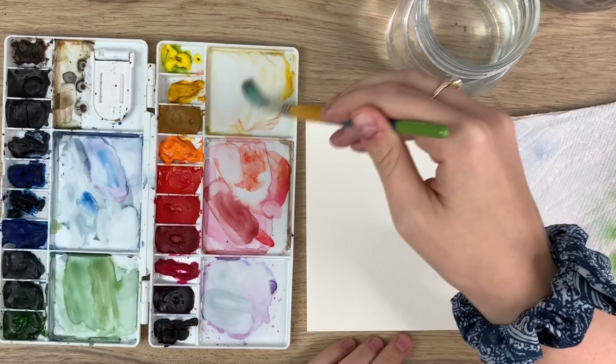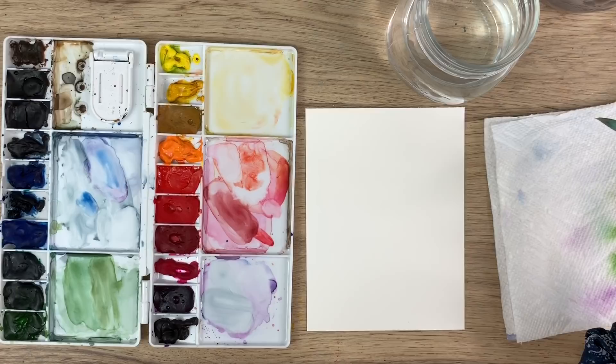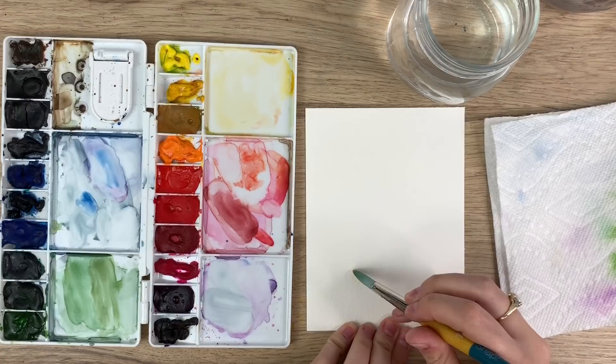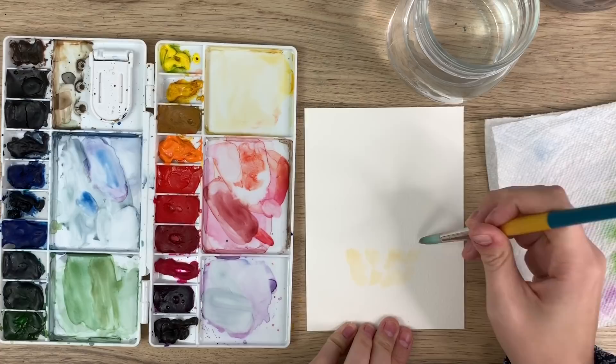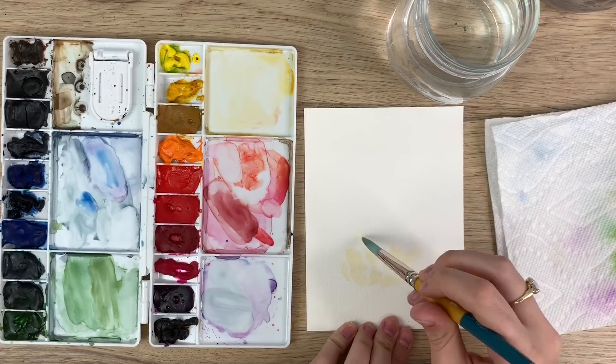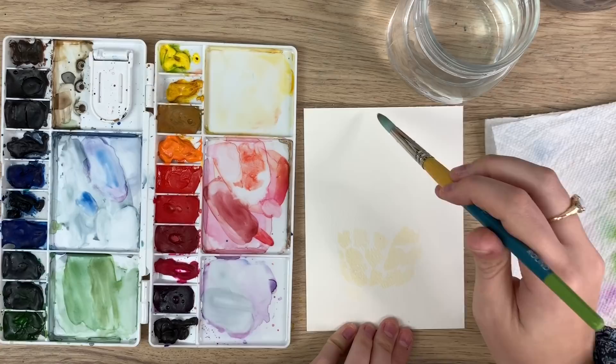I'm just going to take a light wash of my yellow — I have some yellow that was already mixed on my palette from before, it's a cadmium yellow hue I believe. So just a light wash, and what I'm going to do is start kind of creating little rough triangles, honestly really rough, but into the shape of a pineapple. Going in and using those white spaces — making sure there's white spaces in between these. Just really try not to think too much about it.